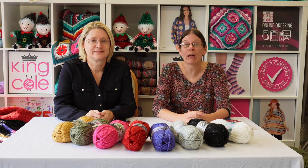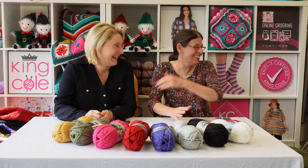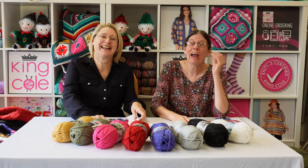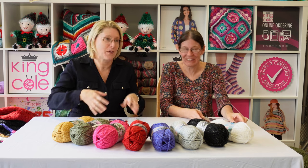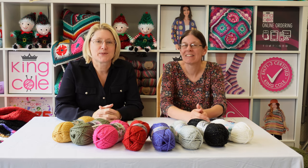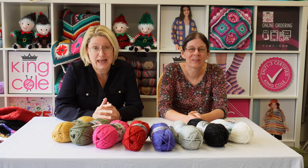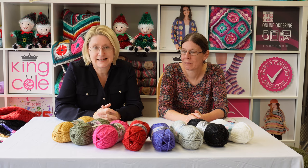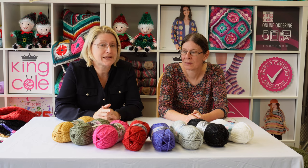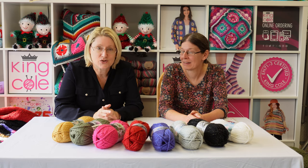Hello, greetings from King Cole! I'm Susan and this is Joanne. Today we're introducing the Celestial Super Chunky, which comes in eight shades. It's 99% premium acrylic and 1% polyester — that one percent is the sparkle, which we'll show you in a moment.